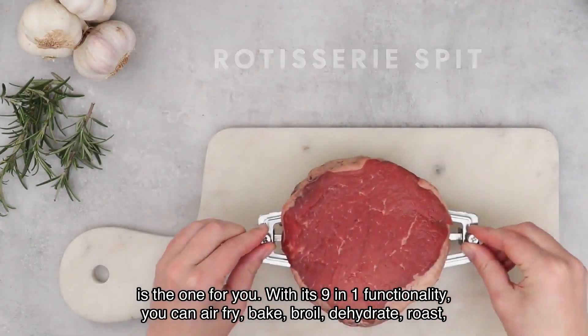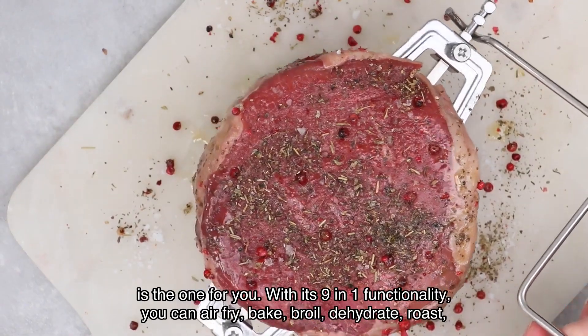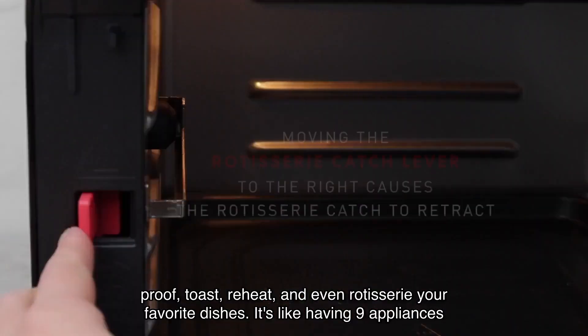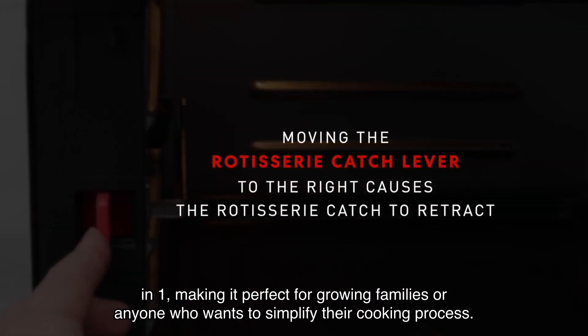With its nine-in-one functionality, you can air fry, bake, broil, dehydrate, roast, proof, toast, reheat, and even rotisserie your favorite dishes. It's like having nine appliances in one, making it perfect for growing families or anyone who wants to simplify their cooking process.